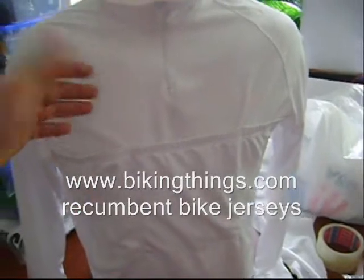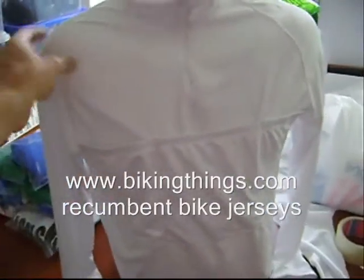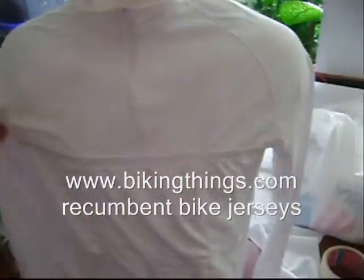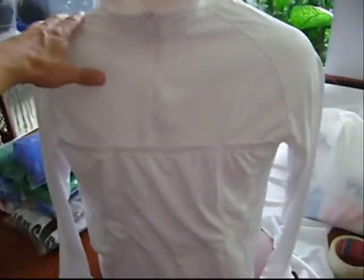So that's a perfect design, perfect concept. We can have these customized — in this case we have it as an all white jersey, but we can have it customized just like a regular bike jersey, just having the pockets on the front. Great cool design at bikingthings.com.